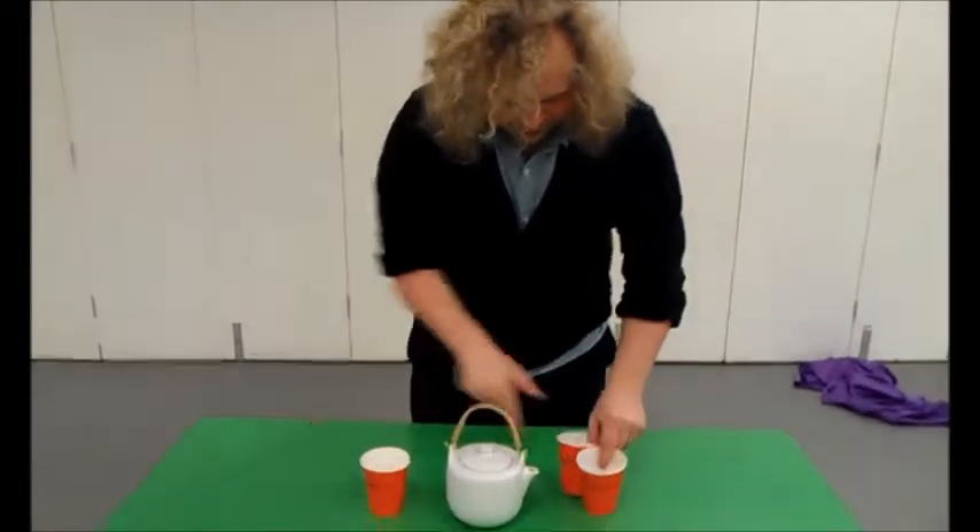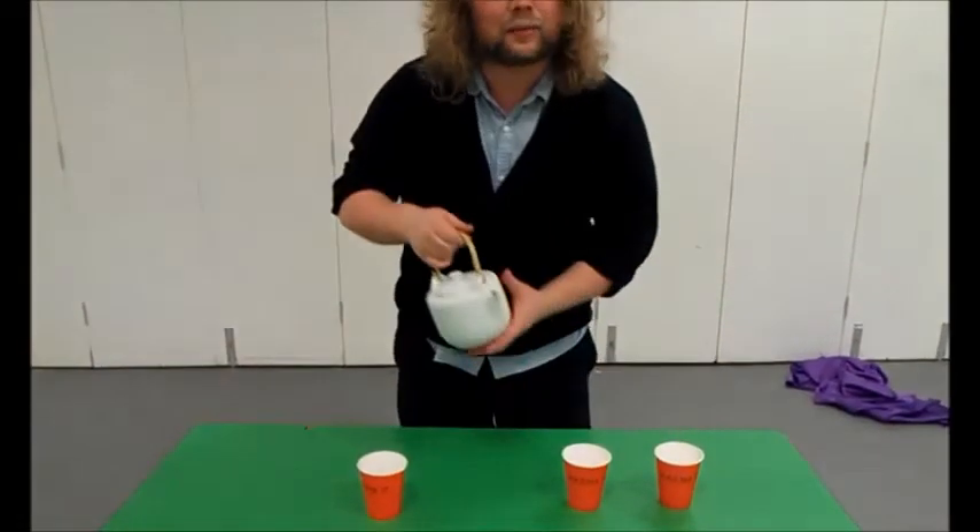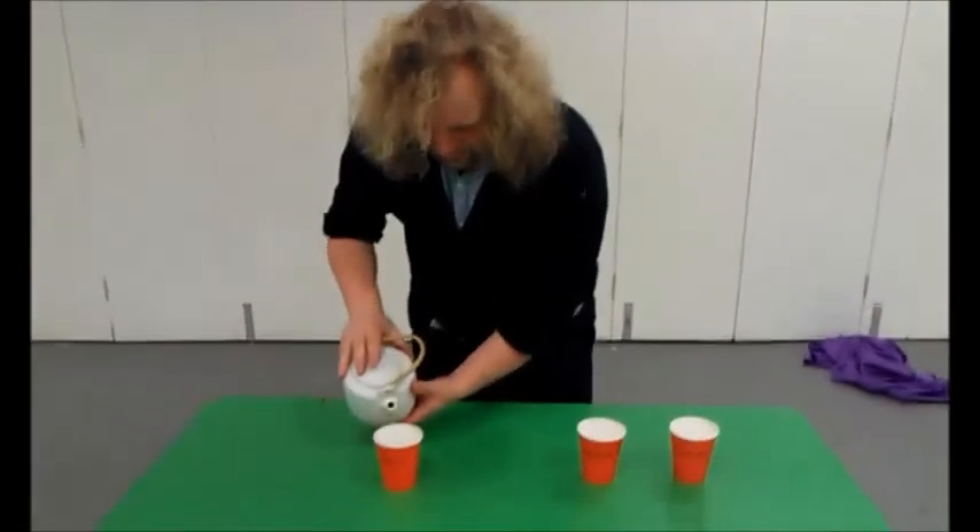Fantastic. But it's not over yet. We have another magic trick to perform. We move these cups and saucers out of the way, and we have three cups here. Into one of these cups, I'm going to put some water.